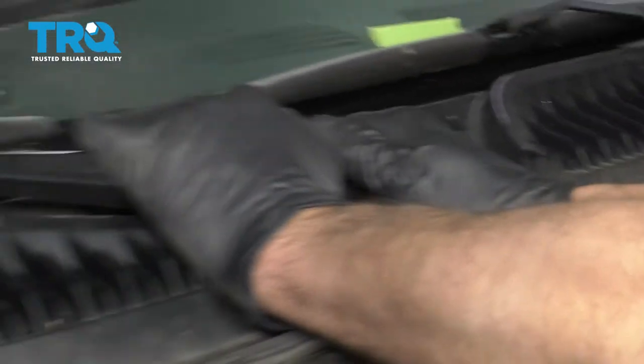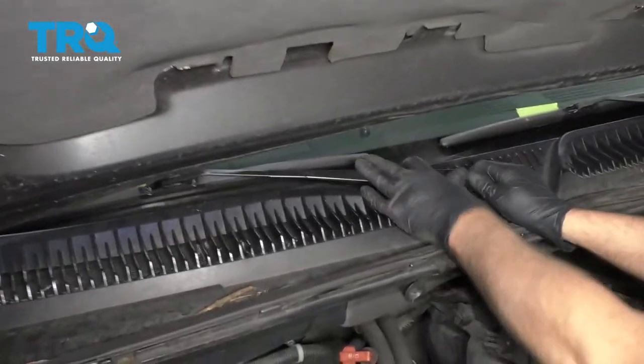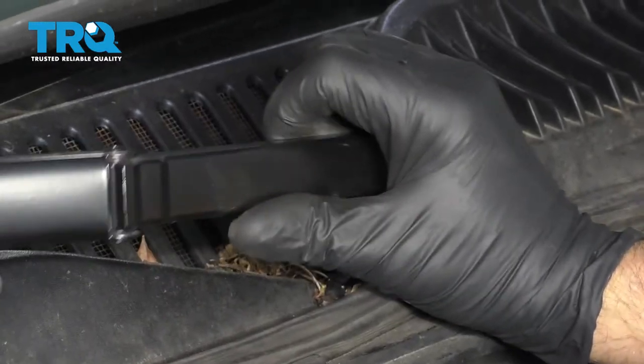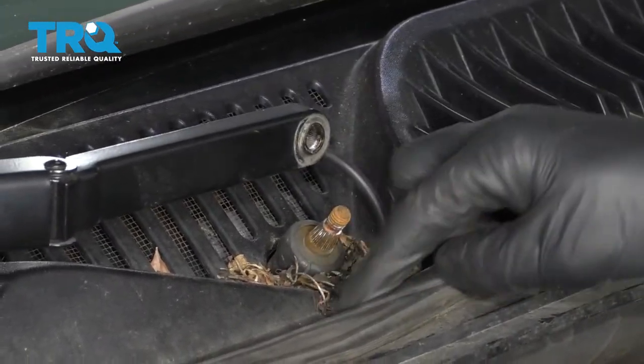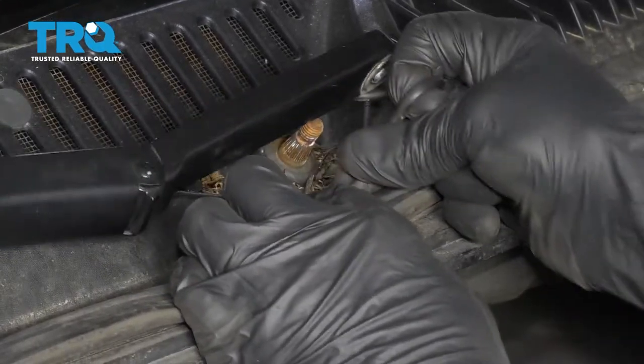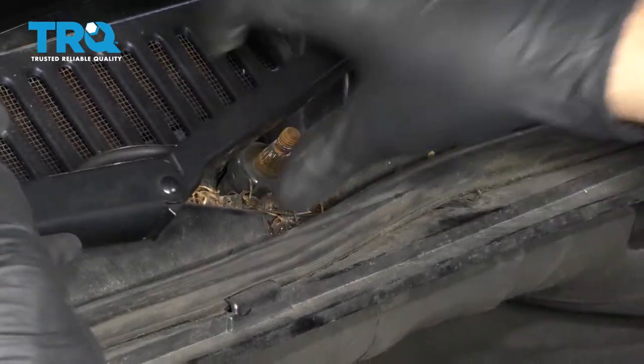Grab the wiper arm and just rock it back and forth to loosen that up. If you have to, you may use a puller and disconnect the wiper hose. Just take that fitting right off and slide it out of the way.